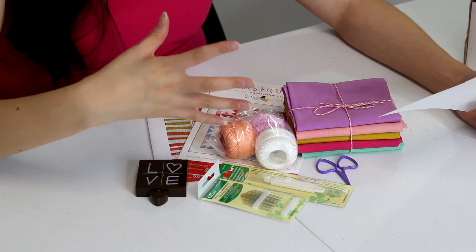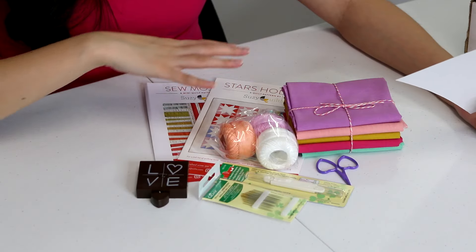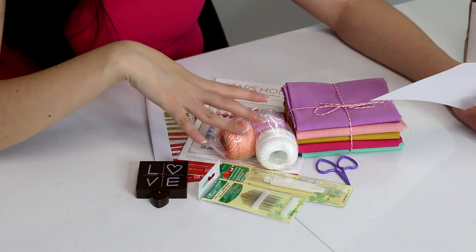I'm actually interested in getting the March box because I read it's going to come with a Noodle Head pattern, and I love Noodle Head patterns. Each box kind of has enough goodies for one project — this one obviously has what you'd need to make the Sew Mojo quilt. I think it's cool that each box is centered around not only a theme but a specific project. This box would be great for a beginner who doesn't have a lot of supplies, but also for someone like me.